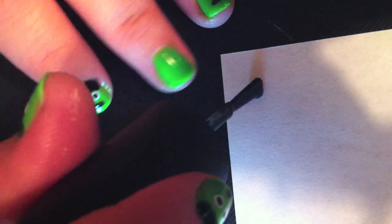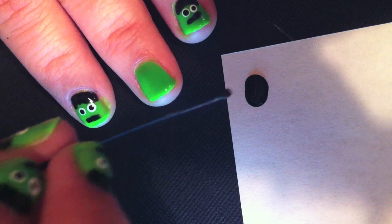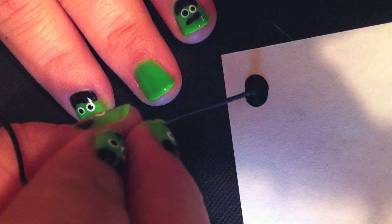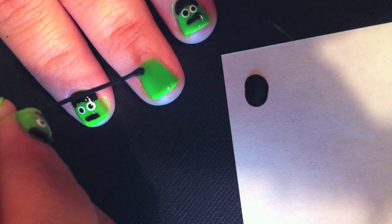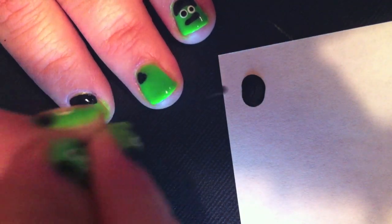To make Frankenstein's hair, we're going to take some black nail polish and dip it onto paper. Now you'll take the end of your bobby pin, dip it into the black nail polish, and slowly draw in the hair. Make sure you get plenty of paint on the end of the bobby pin.